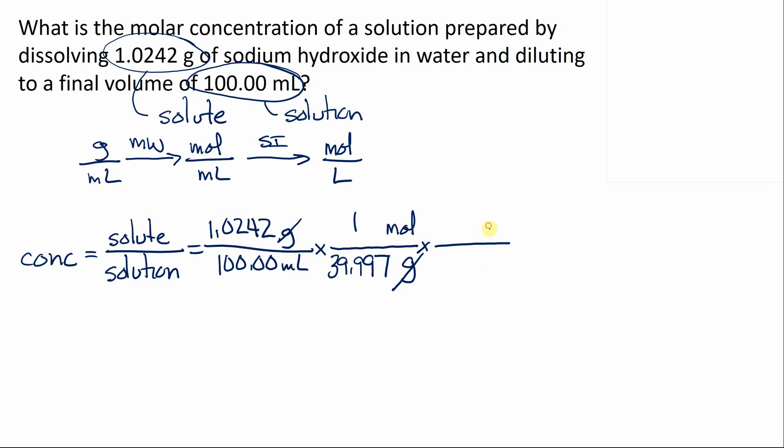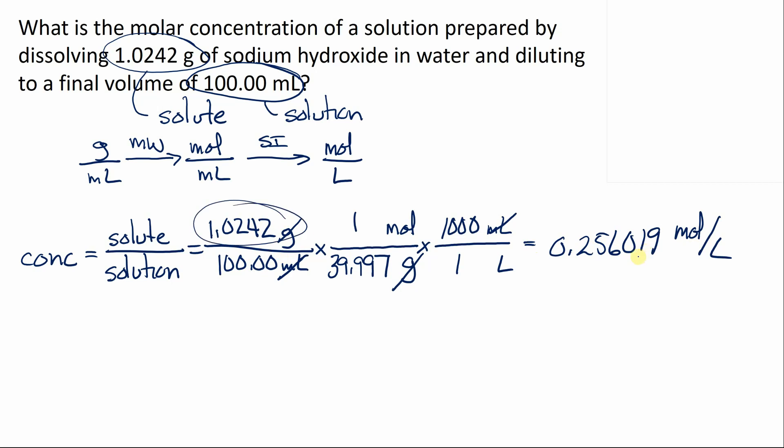Next, we change milliliters to liters: one liter equals 1000 milliliters. The milliliters cancel, leaving moles per liter — which is molarity. The result is 0.256019 moles per liter. Looking back, we should have five significant figures, so the actual concentration of the solution prepared in the lab is 0.25602 molar.